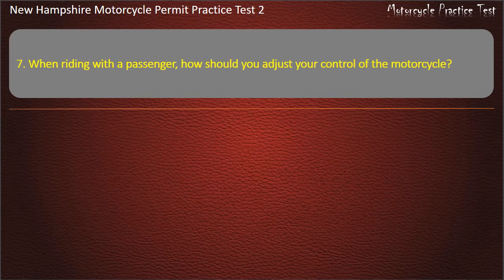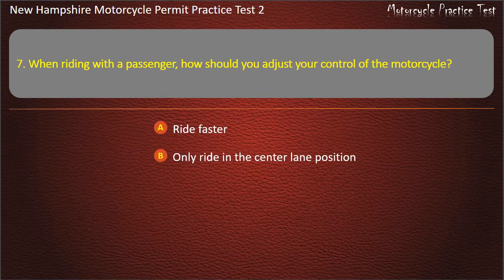Question 7. When riding with a passenger, how should you adjust your control of the motorcycle? Ride faster; Only ride in the center lane position; Only ride in the left lane position; Ride slower. Answer: Ride slower.